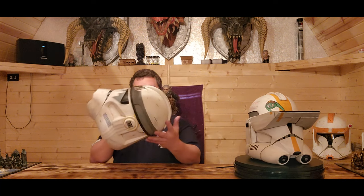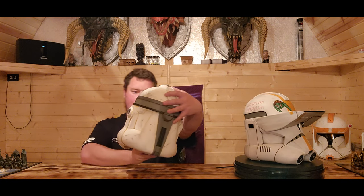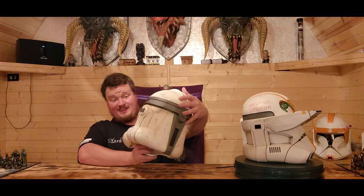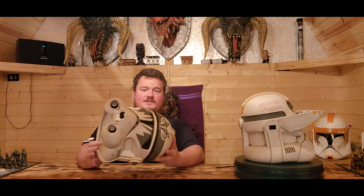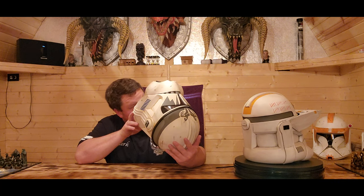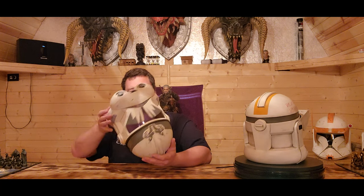Now Boost goes on the turntable. This guy is sweet too — I love the 104th. Commander Wolffe is awesome. The paint application is phenomenal. The inside is great; it's nice and smooth. To feel it it feels a bit rough, but it looks nice and smooth.